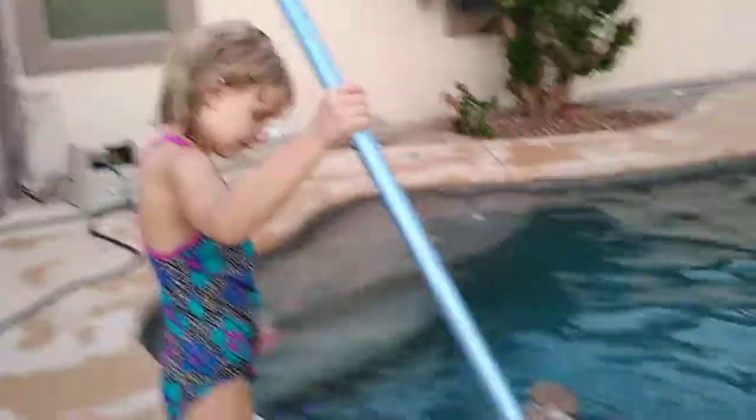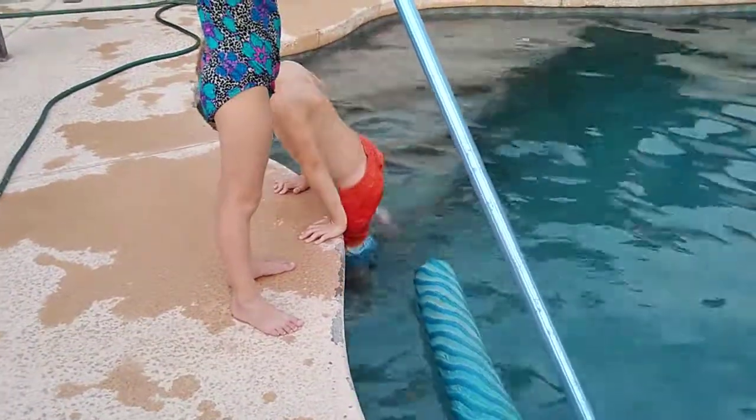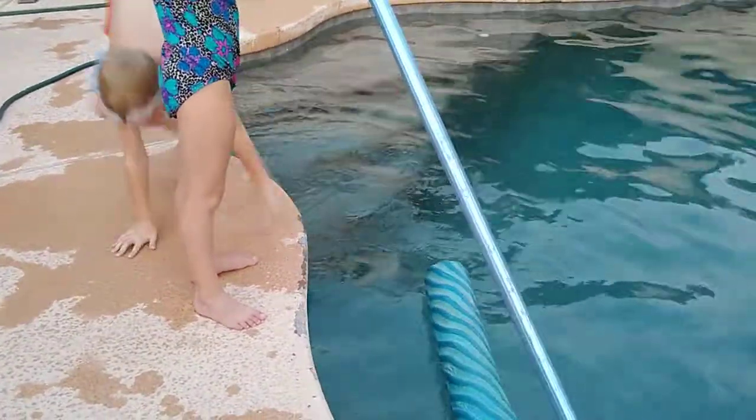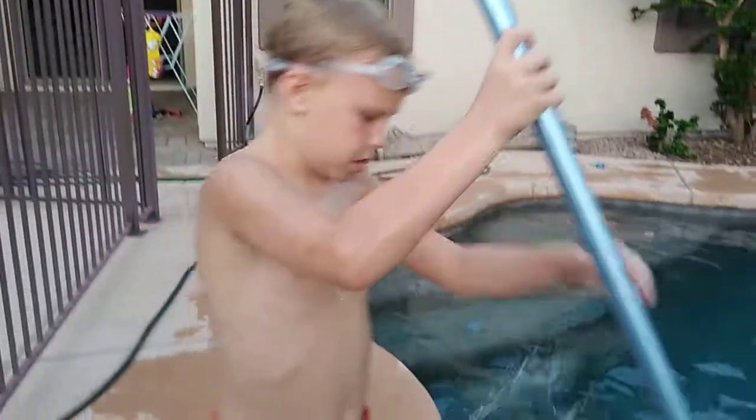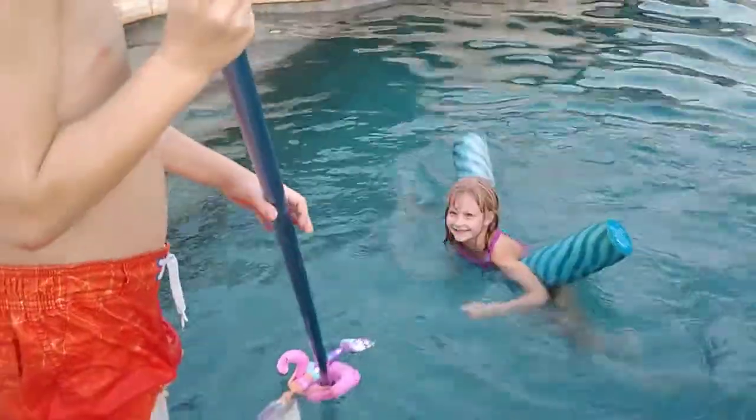Tristan, you've got to climb on this, because I can't hold her forever. You've also got to get a little bit of pressure. It actually makes you dry when, you know.